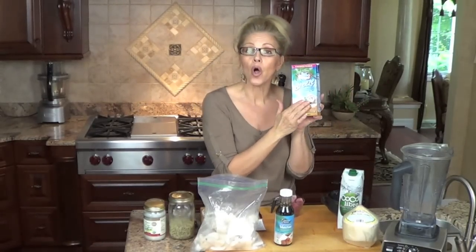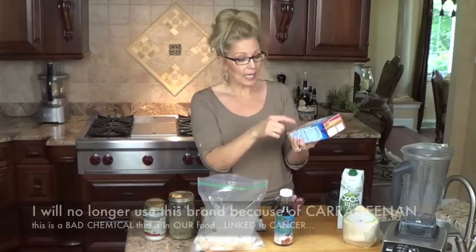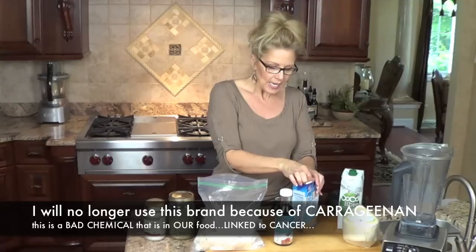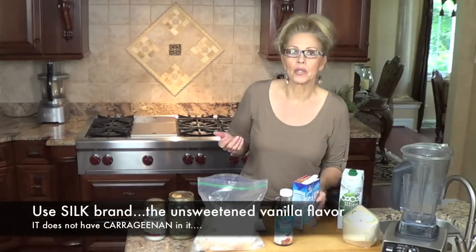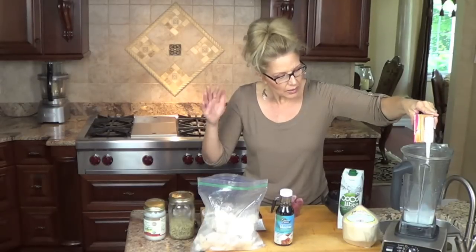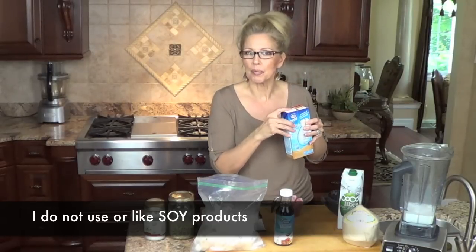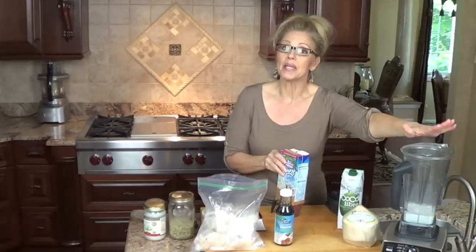This is a blend of almond and coconut milk — the unsweetened version at 45 calories. It's very important that you get the unsweetened version. Now if you want to use soy milk, I don't know if soy has an almond coconut flavor, but if you don't mind lacking a little of that flavor, you can go ahead and use soy — vanilla flavor is probably what you should go with. So we're going to use this and I put a cup into my blender.